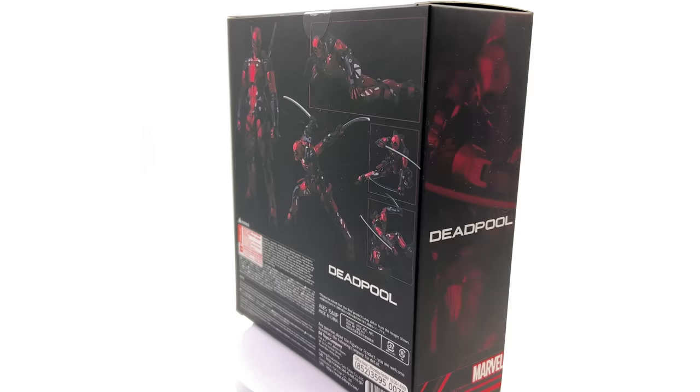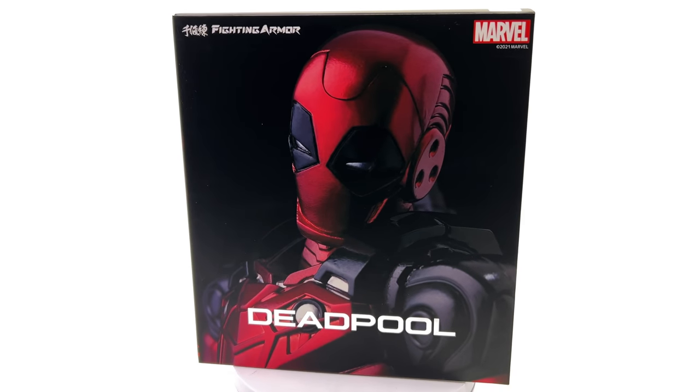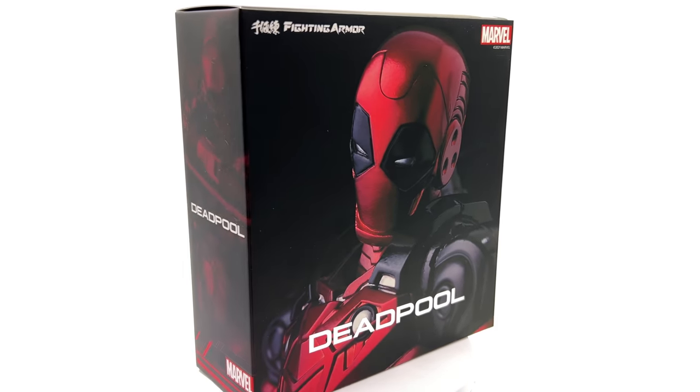I picked up mine from toyswonderland.com — link for that is down in the description. They have 12-month installment plans and an awesome reward system.